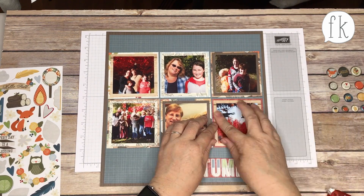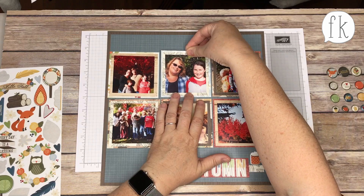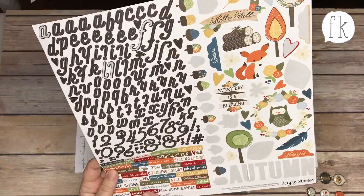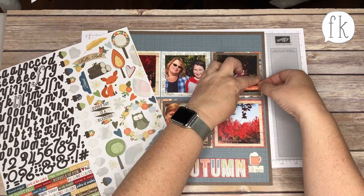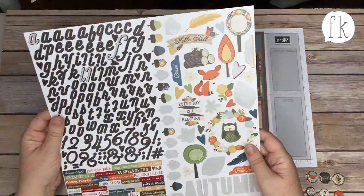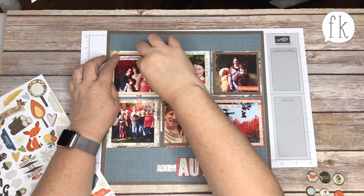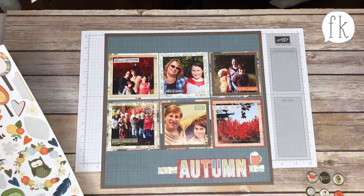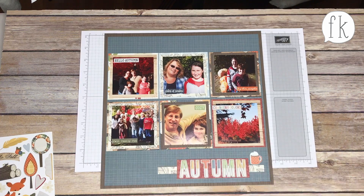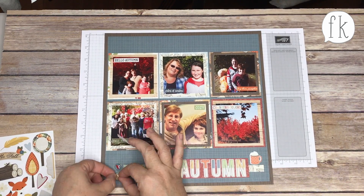Now I'm putting the photos down, getting them all in place, trying to create a balance across the pictures. Now I'm going through all these little phrase stickers. I chose phrases to go with each photo — that one says 'Hello Pumpkin,' which is perfect with the kids and pumpkins. The one of my husband and son hanging out on the sofa says 'Cozy.' I tried to find words that express what's within each picture. My initial idea was to put them all over the page, but that'd be too busy, so I just put one on each picture.